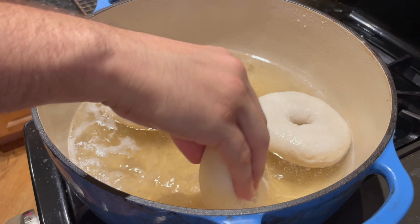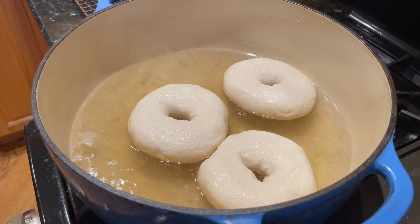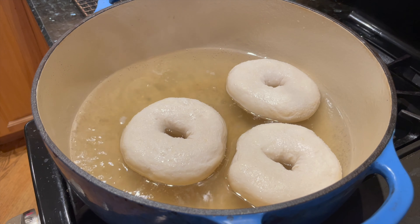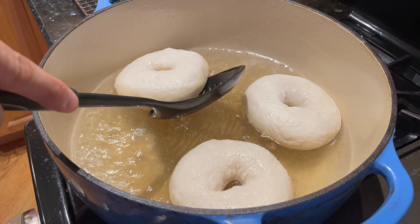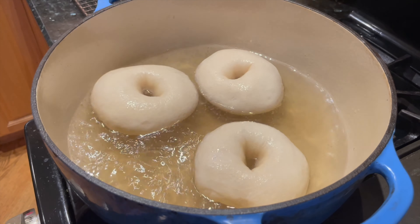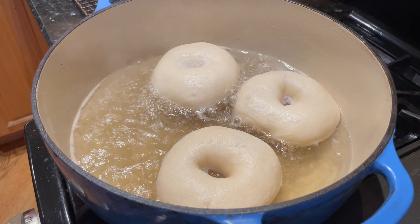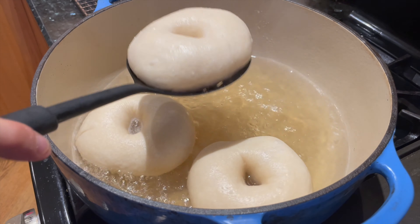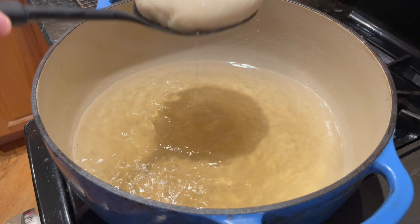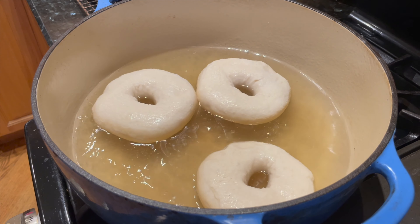If the bagels don't float within the first few seconds, it really just means they needed more proofing time during the final proof. Boiling bagels gives them the classic chewy texture that we know and love, so this is not a step to skip. Boil them for one minute on the first side, then flip each bagel over and boil them for another minute on the other side. Some people think more boiling equals chewier bagels, but I like to stick to about one minute per side. Take the bagels out of the pot one by one, drain them of excess water, then move them over to the wire rack to rest. Boil the rest of the bagels one minute per side until you've boiled through the whole batch.